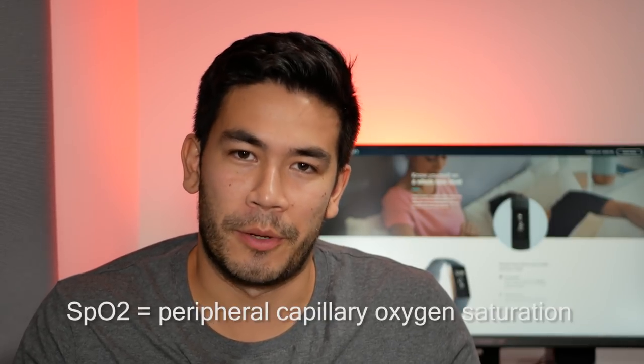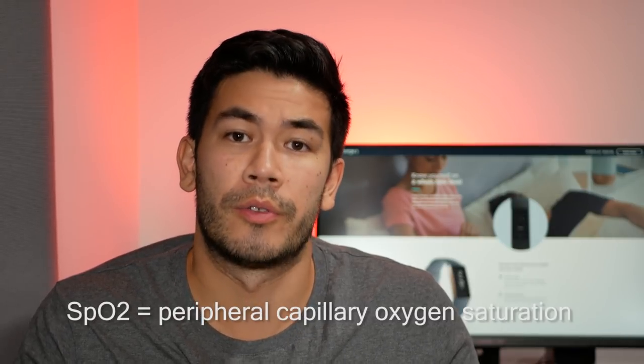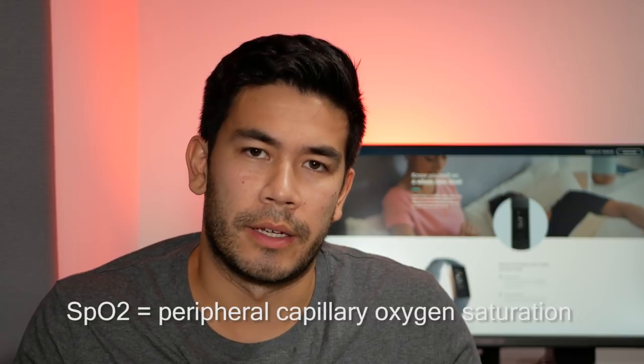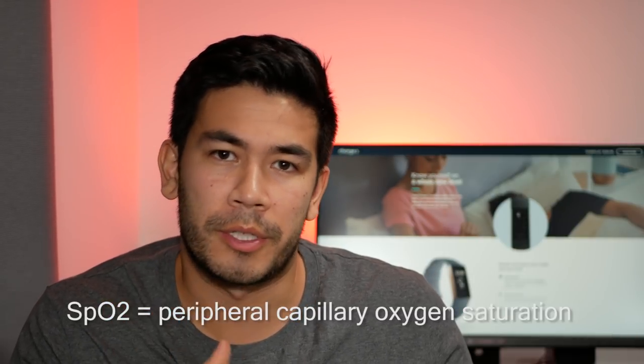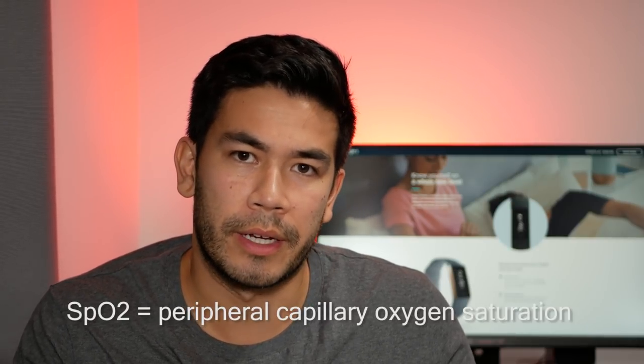The reason why the SPO2 sensor is so important to me is because I have sleep apnea — a condition where you stop breathing while you're actually sleeping. I wear a mask using CPAP therapy and I want to be able to compare the results of the CPAP therapy with the SPO2 readings.